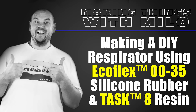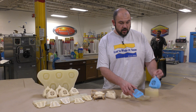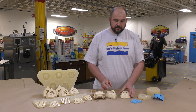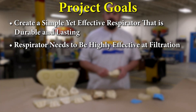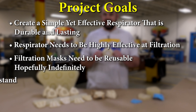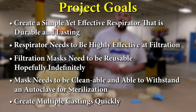Making a DIY respirator using the Ecoflex 0035 silicone and the Task 8 casting resin. Today we're going to show you how to use a simple 3D print of a respirator to make a block mold that's very soft and stretchable. That's going to allow us to create multiple models which will lead us to make a gang mold. Our project goals are a simple respirator design with a good flow ratio, a reusable model that can be sterilized using an autoclave, and the ability to make multiple castings quickly.